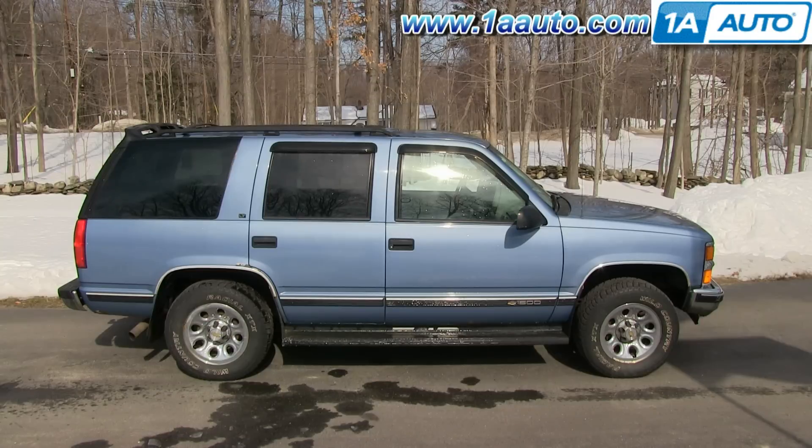In this video, we're going to show you how to replace the mass airflow sensor on this 1996 Chevy Tahoe. The only items you're going to need for this is a mass airflow sensor from 1AAuto.com and a flat blade screwdriver.